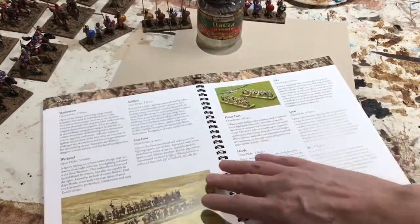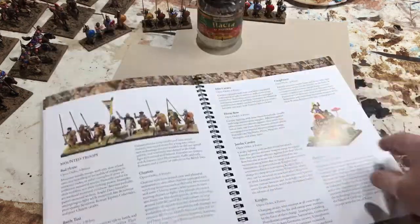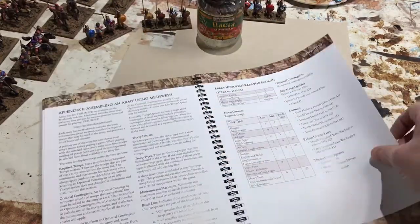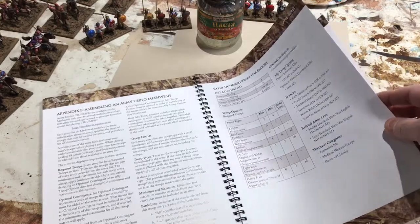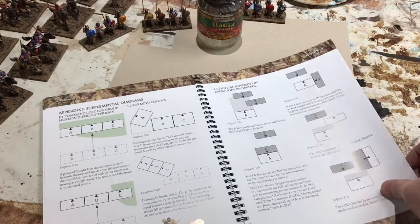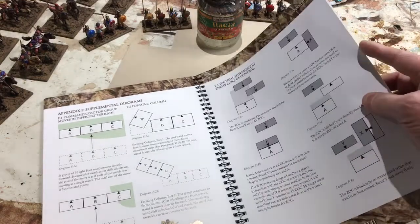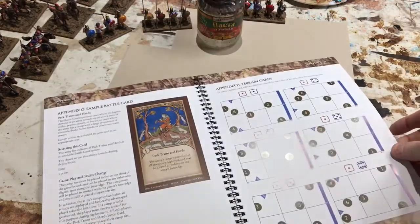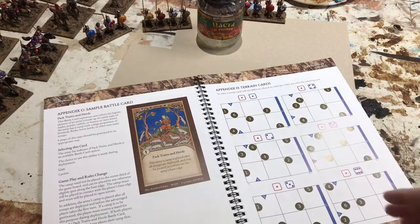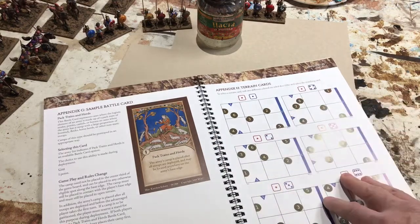So the troop types are listed here. And at the back of the appendices you'll find useful information about Meshwesh itself, how to use it, a sample army, and additional diagrams for more detailed description on certain aspects of the rules. In the very back of the book there's a sample battle card — another special aspect of the rules that we'll talk about later in another video.